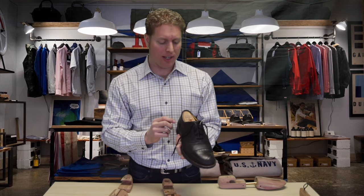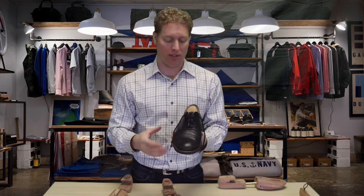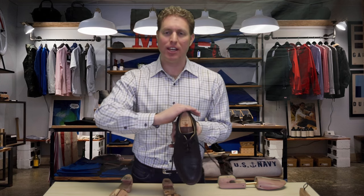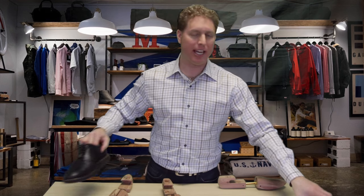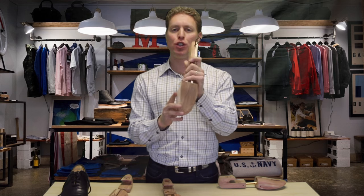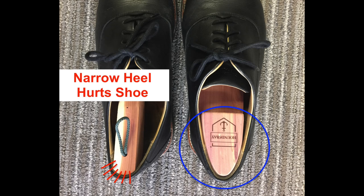Something else I want to show you: our shoe trees are the kind with a wide heel, and that's very important. When it's shaping the back of the shoe, if the heel is not wide, it's going to destroy the back of the shoe. Take a look at this cheap shoe tree — it's got a narrow heel. If you use a cheap shoe tree, it's going to push into just one corner of the back of the heel and mess up the back of the shoe.